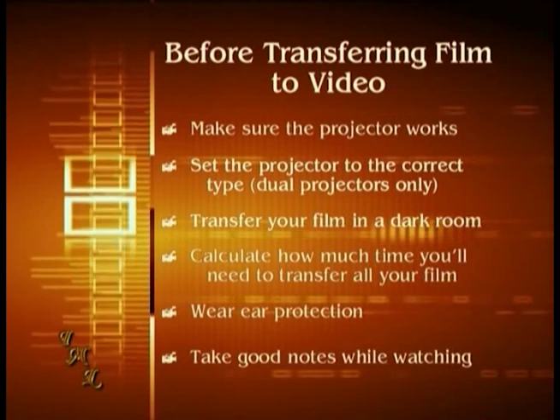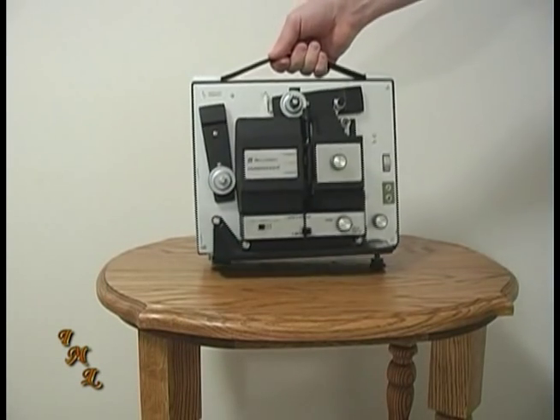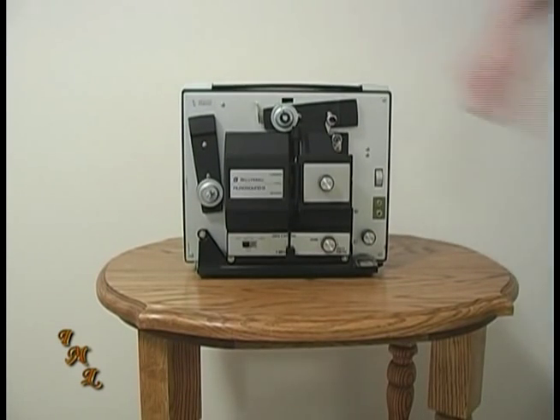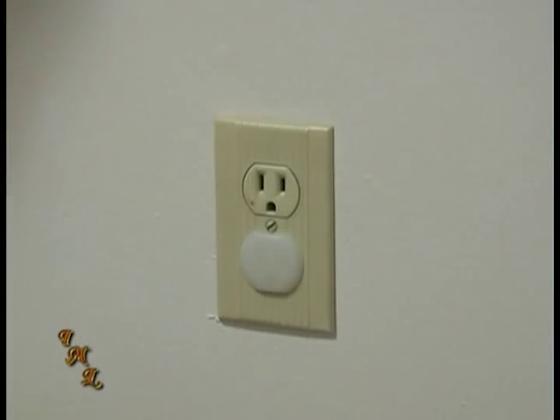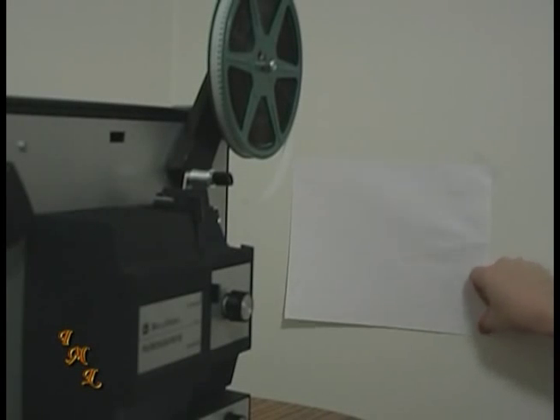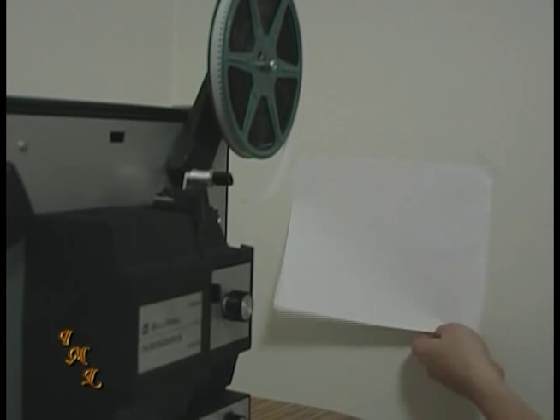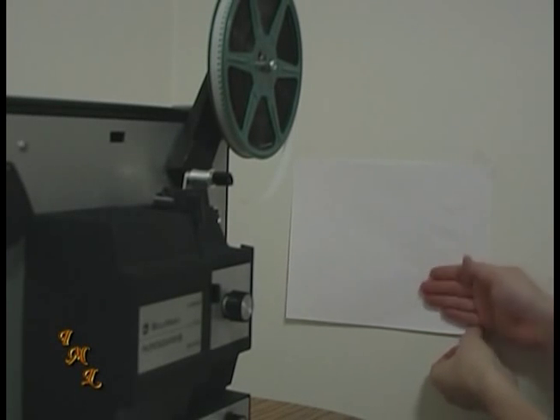As you're watching the film, good note-taking will save you time later when the video is edited. When you're ready to transfer, your first step is to set up the projector. Place it on a sturdy table facing a wall or solid surface, and make sure the power cord will reach an outlet. Tape a piece of solid white paper where the projector image will be, making sure the paper is flat and taped on all four corners. Turn the projector on and feed film through. The image should be no bigger than 6 inches high and 6 inches wide, and fit within the paper taped to the wall.